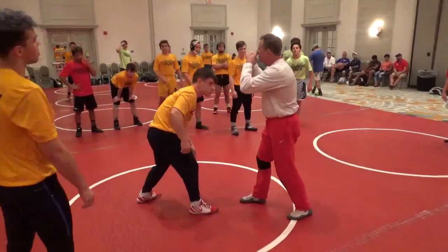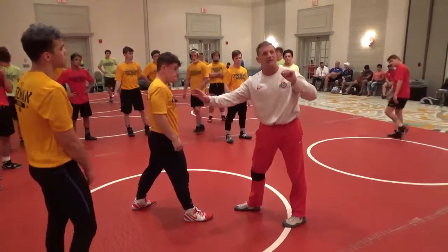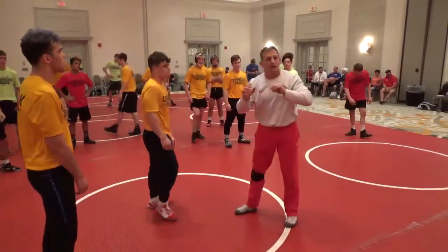You're strong. You've built yourself up. You've got explosive power. If we can slow him down just a little bit, there'll be the difference between getting all the way in and getting a little bit in.